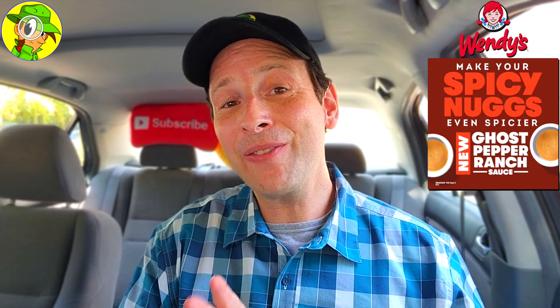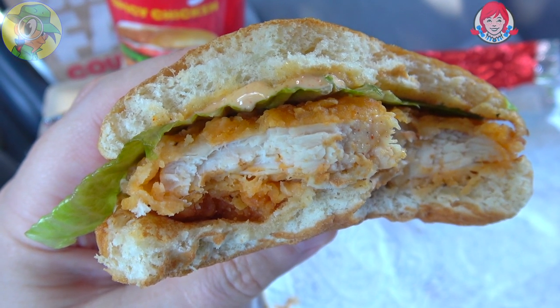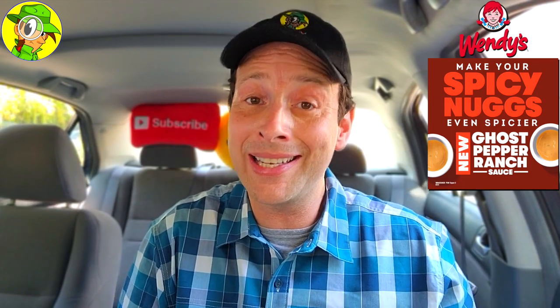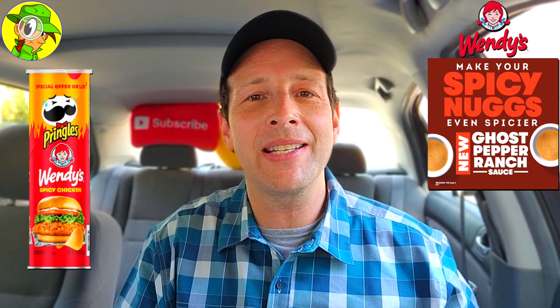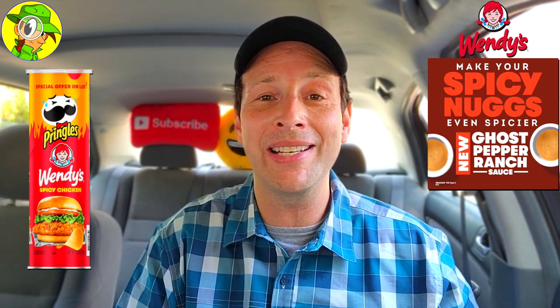The Ghost Pepper Ranch Sauce goes beautifully with their spicy nugs — that combination and pairing is a beautiful thing. When you pair it with the classic chicken sandwich, spicy or regular, it's going to be just as fine. The added kick from the spicy chicken itself really adds another layer, another dimension. And let's not forget the Pringles aspect — with the spicy chicken variant, the spicing is very similar. You get the same ghost pepper ranch naturally, but the chicken broth-like flavor is a bit more minimized because of the heat and tanginess of the ranch. The combination is crunchy and super fun to eat.